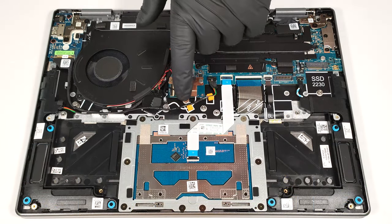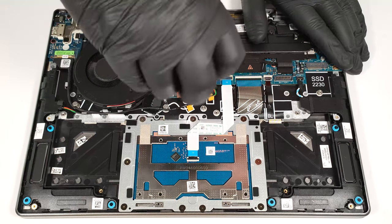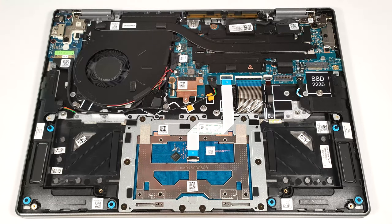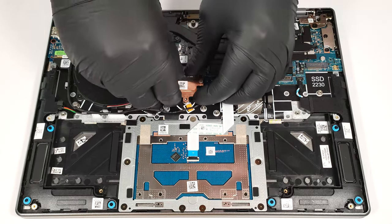The Wi-Fi card is placed close to the cooling fan. The removal of the metal cover here is similar to the one of the SSD, but this time around, you have to slide the small plate to the left. There is also a small cooling pad beneath it.